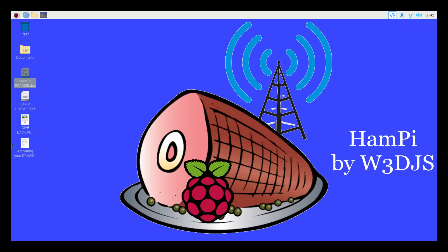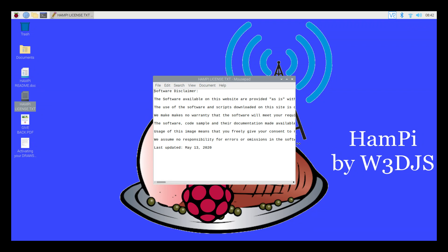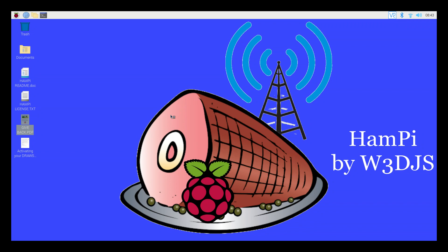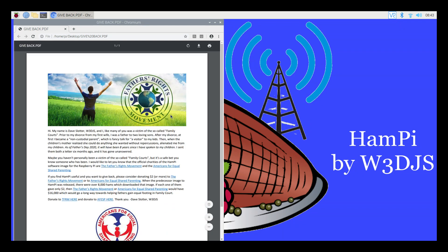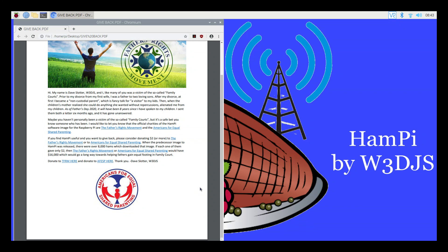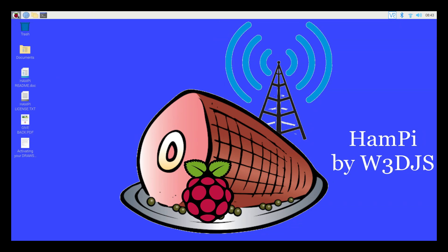Let's close out of the readme. There's also HamPie license information — I'm not going to read through it, but you can decide if you want to agree to it. There's also a PDF called 'Give Back,' which appears to be a charity the HamPie creator W3DJS is involved in — it's for father's rights and deals with issues that divorced families with children face. If you're feeling generous, go ahead and make a donation. There's also a document about activating the Draws Hat, but we don't have one so we're not going to deal with that.